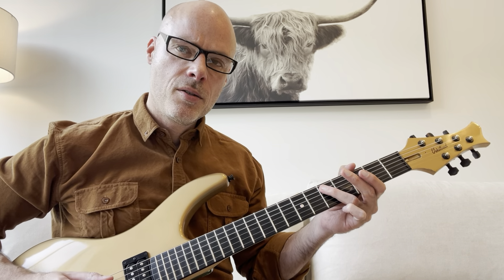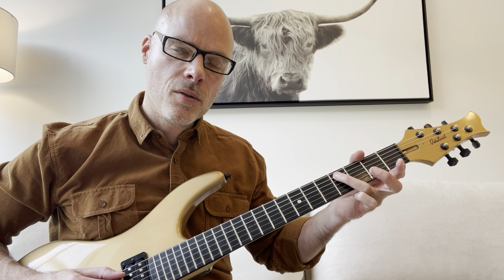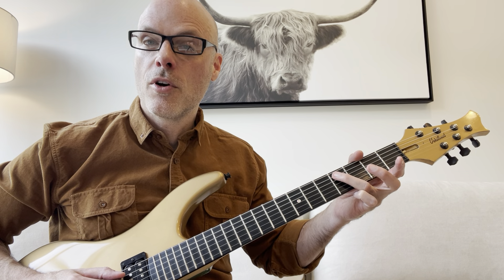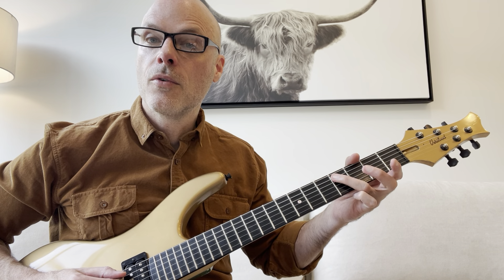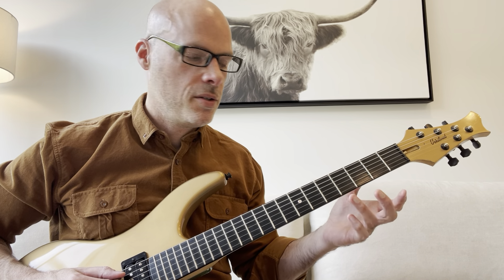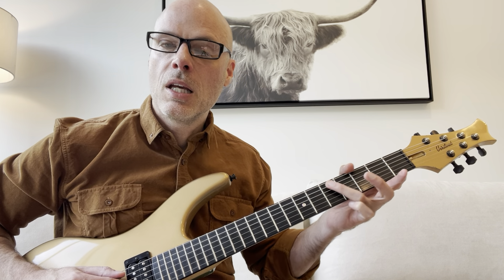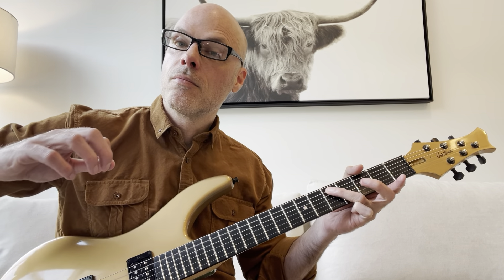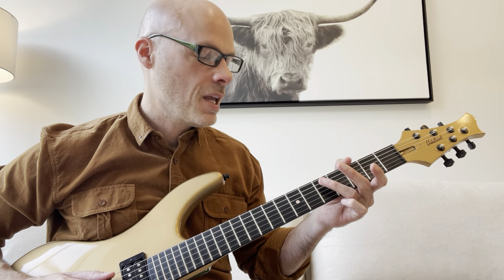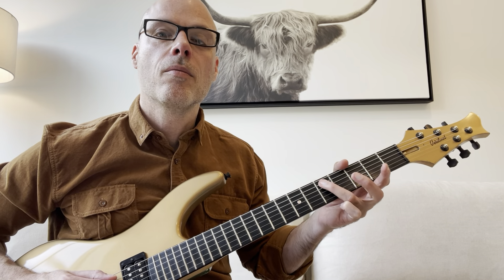And then if you want the simple way to play it, just hit the fifth fret here twice, and then move back down — you're not going to slide yet — and hit the fourth fret here twice. So it's like five, five, four, four. But if you listen closely to the way Keith plays it, he slides: you hit it twice on the fifth fret, slide down to the fourth fret without repicking, and then hit the fourth fret one more time.